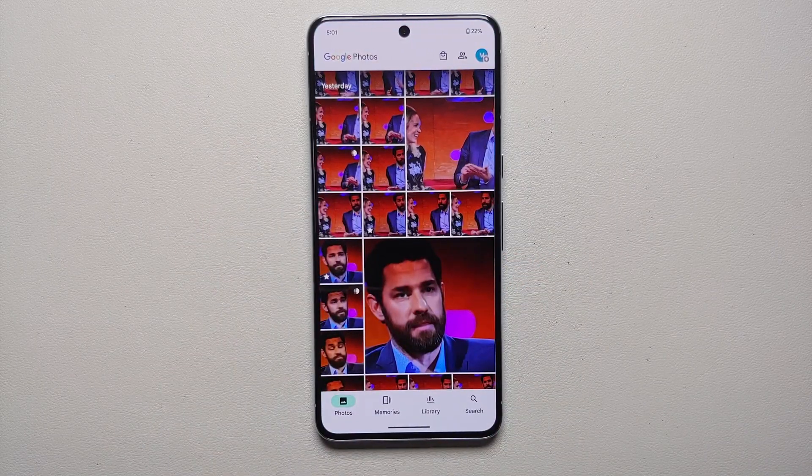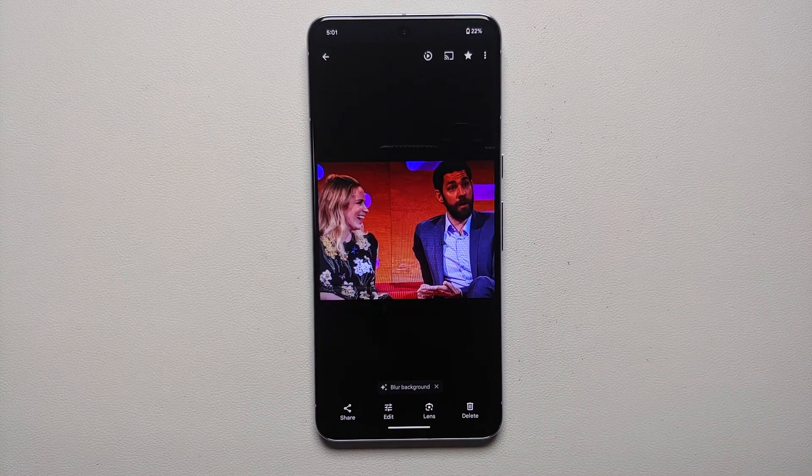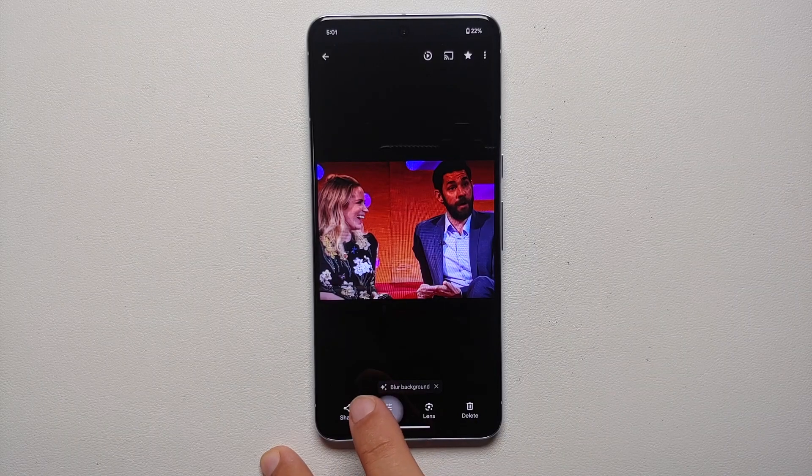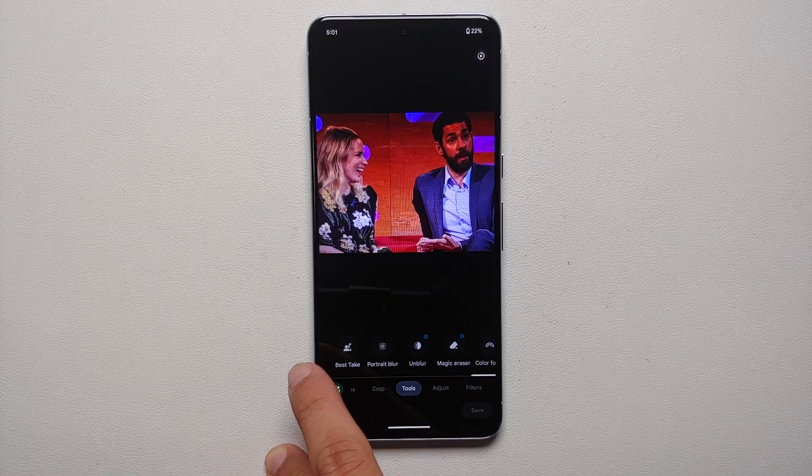So that is what we are going to do — we are going to use the AI magic of Best Take on the Pixel 8 Pro. Here it is, this is a picture which, let's say, we want the facial expressions to change. All you need to do is go into Edit, then go into Tools.